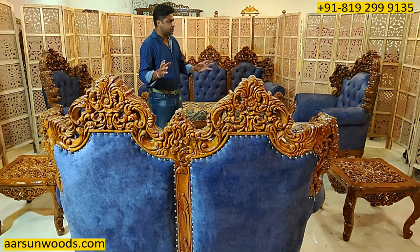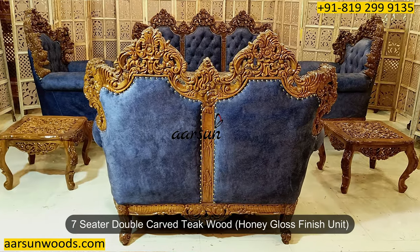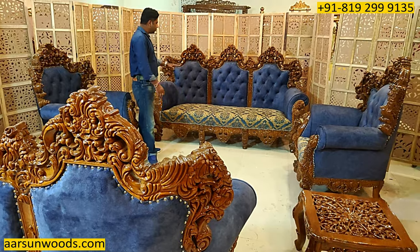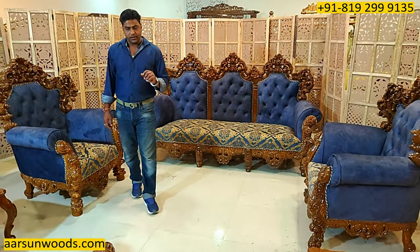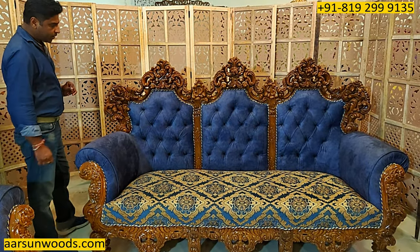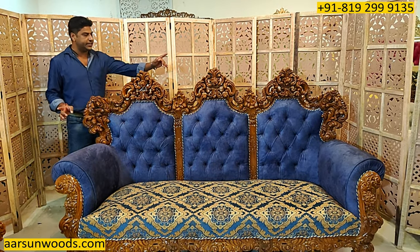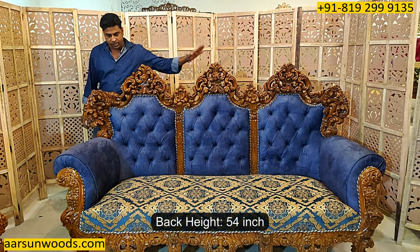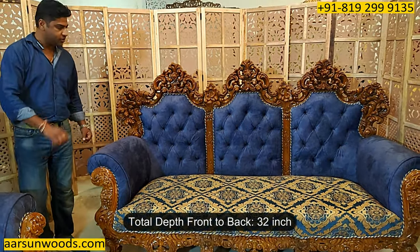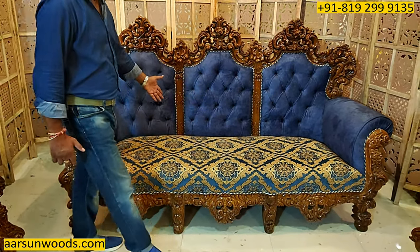Now coming back to the set we have here. It's a 7-seater, double carved, teak wood and honey gloss finish unit. With a beautiful fabric as chosen by the client, this one is going to Delhi. Let's talk about the size first. This one is a 3-seater, and the out-to-out size is 7 feet. The back height is 54 inches — 4.5 feet — and the total depth from front to back is 32 inches. It has a nice, spacious seating area.